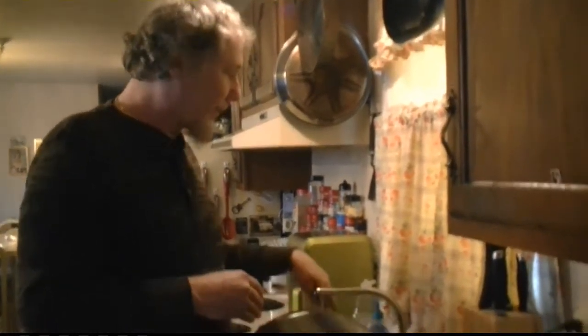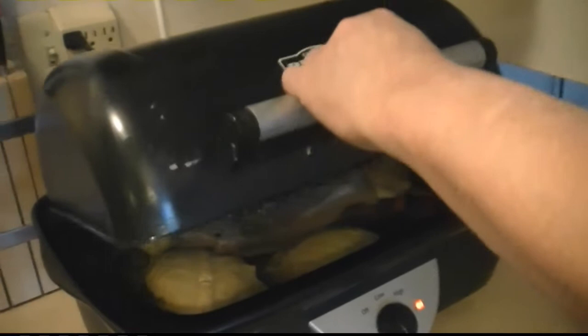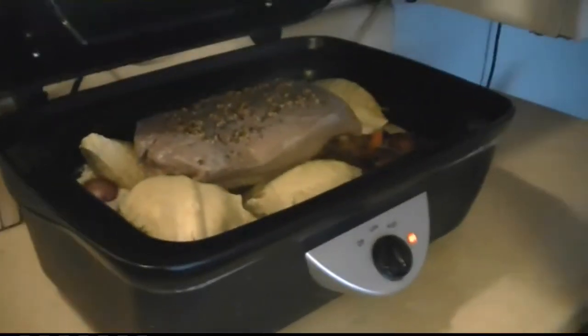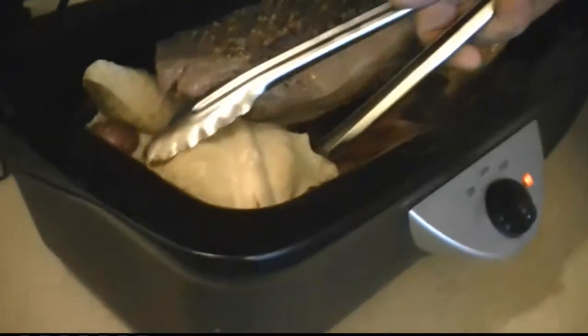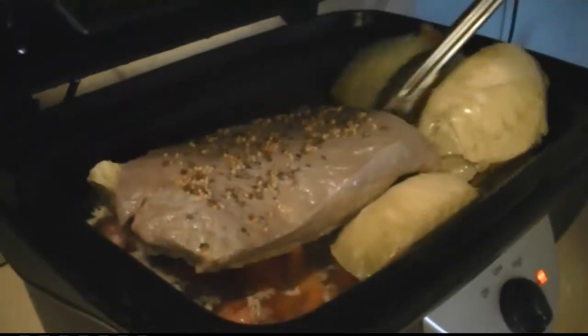Okay, we'll come back at four hours to look at it, and then at eight hours to cut it and eat it. Alright — it's been four hours, I took a nap. Looks pretty good, smells good. I'm going to move it around a little bit, try to get it down inside the water. When you see it when it's done, it's going to be so tender.